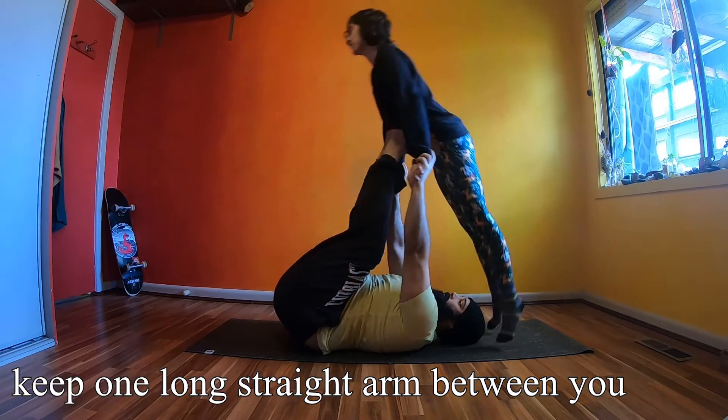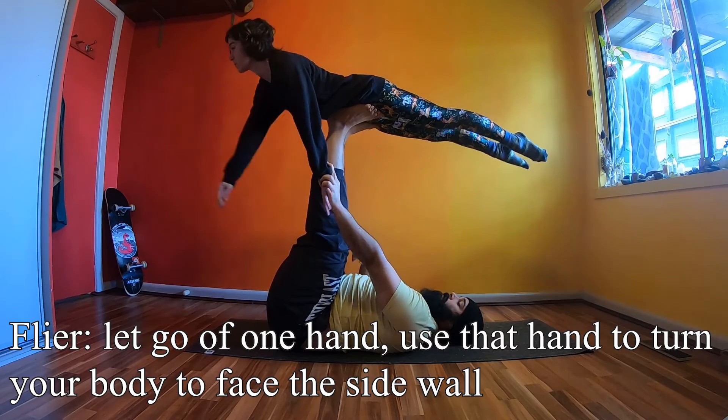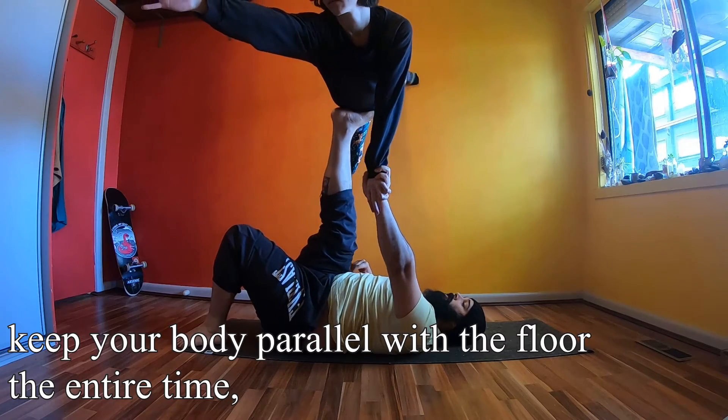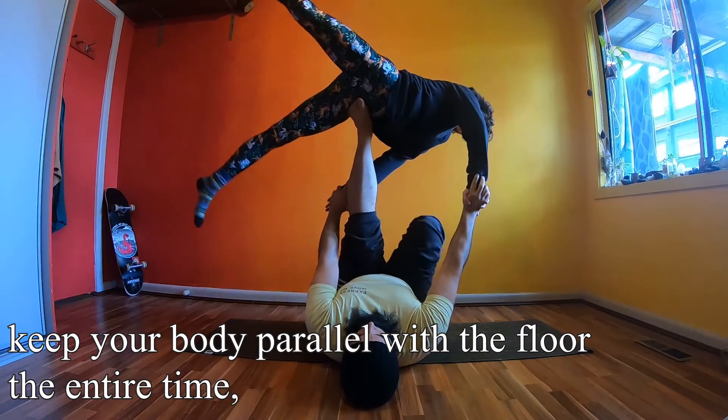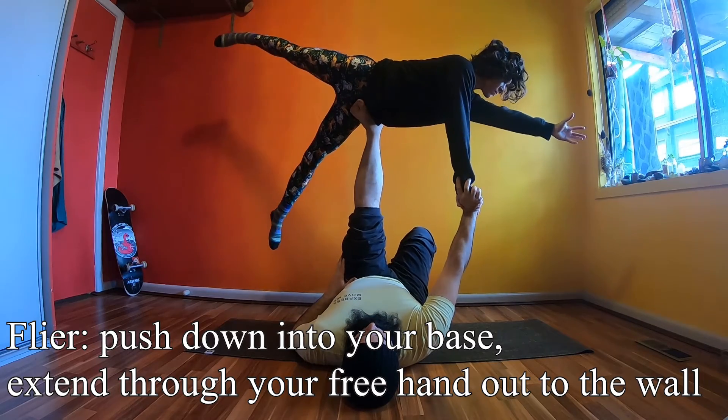Flyers, you are in charge of this movement. Let go of one hand and use that hand to turn your body. Keep your body parallel to the floor the entire time. Keep pushing into your base's shoulder with your other hand.